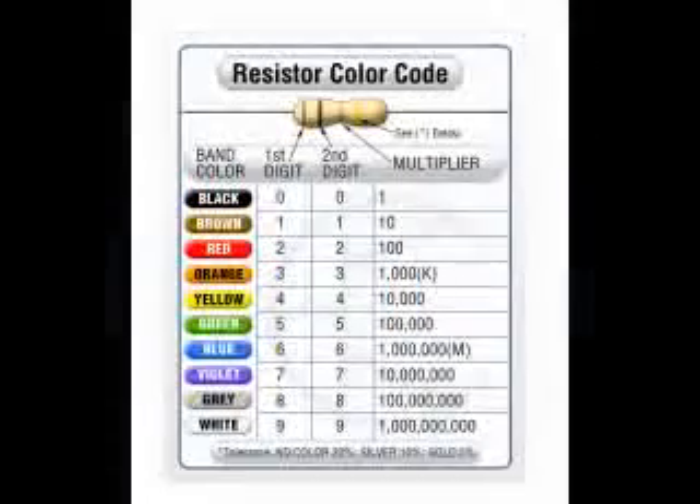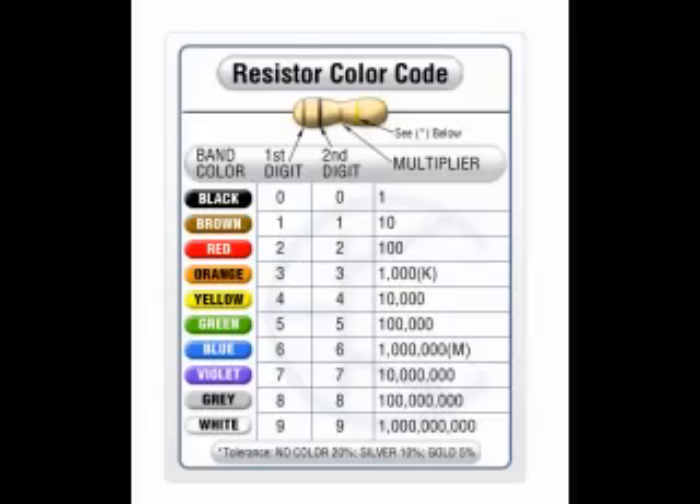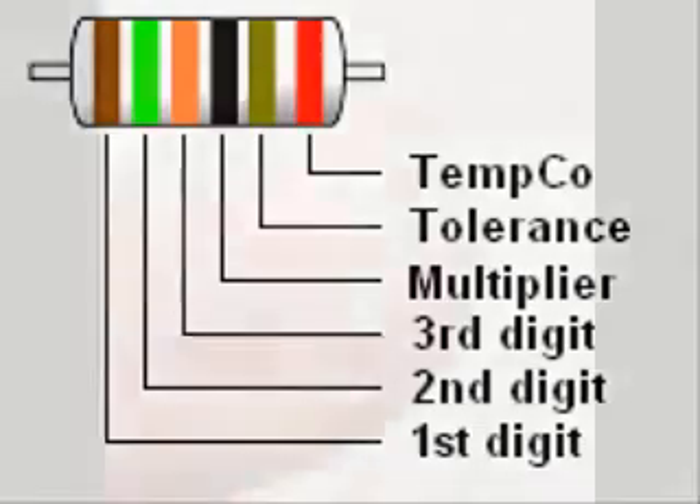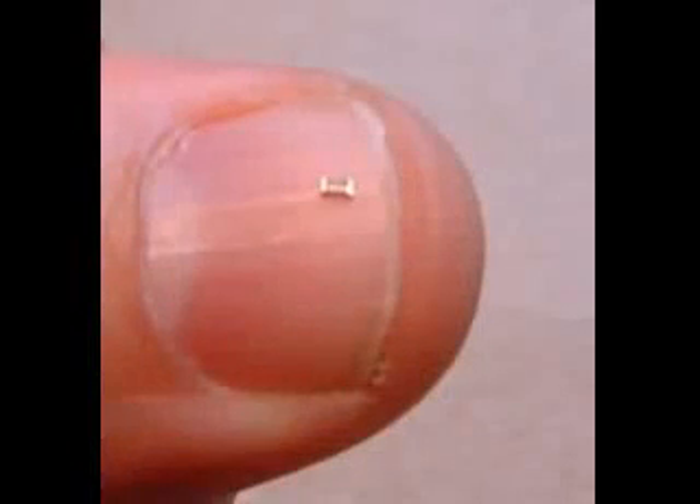What has been described is the most common way color codes are used on resistors. There are other uncommon variations, such as precision resistors with 6 bands, including a band after the tolerance band that indicates temperature compensation or quality codes that are not standardized. Also, some resistors do not use color codes but have a number printed on them — this tiny surface mount resistor has 1, 0, 0 printed on it, using the same coding system as color codes.